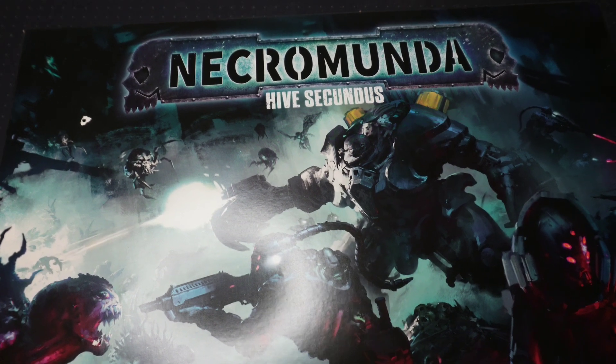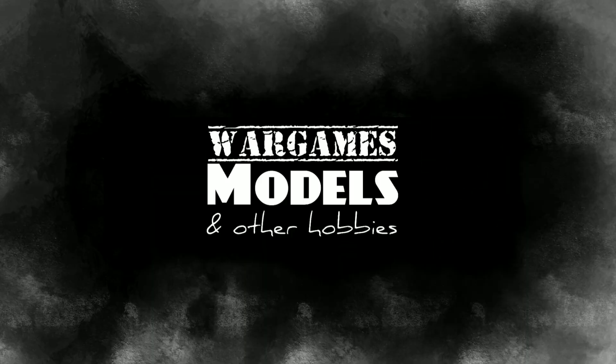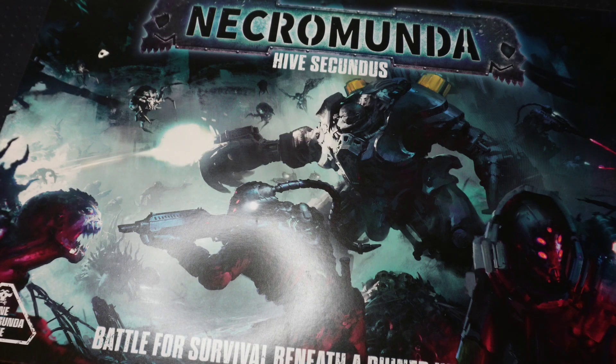Hello, my name's John, this is Necromunda Hive Secundus, and you're watching Wargames Models and Other Hobbies. Hello, and welcome back to another video.